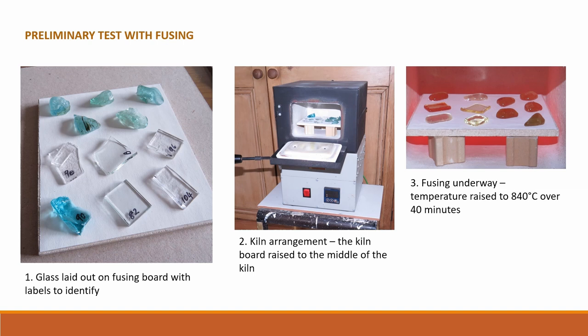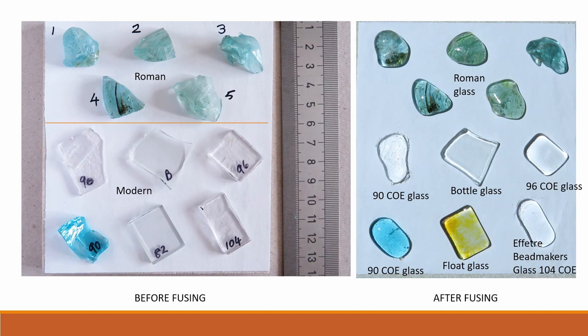This was a preliminary test using fusing in a kiln to observe the behaviour of different glasses when heated to a fusing temperature of 850 degrees centigrade. Five different pieces of Roman cullet of similar size were laid on a kiln board. Six different pieces of modern glass with known viscosity and COE were placed alongside. The board was placed in a cool kiln and fused using a standard glass fusing programme. The fused glass is shown on the right: the Roman glass at the top is well rounded, the modern glass below is more variable. Modern bottle glass slumped the least and the Effetre modern bead maker's glass of COE 104 the most. The Roman glass is most similar to modern artisan glasses — very encouraging.